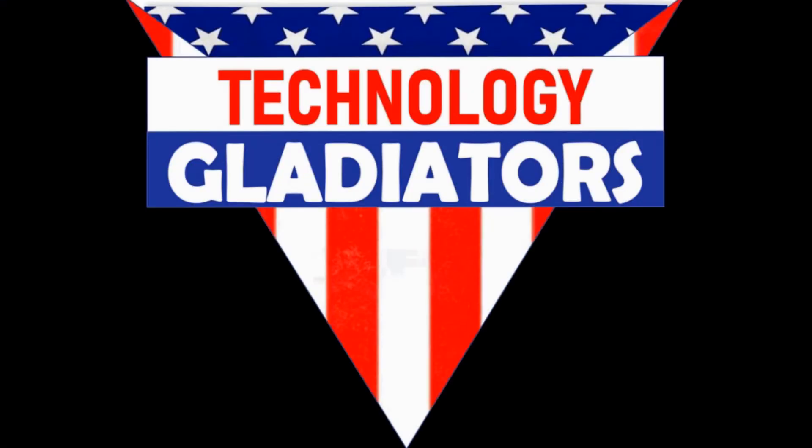If you're interested in integrating any of this technology into your classroom, please don't hesitate to contact your personalized learning leader or a member of the Learning Technologies team. Thank you.